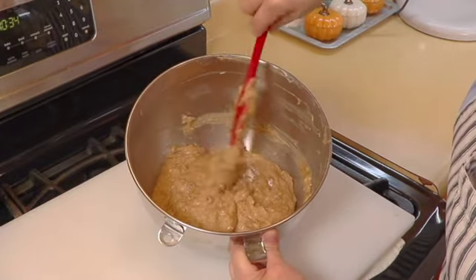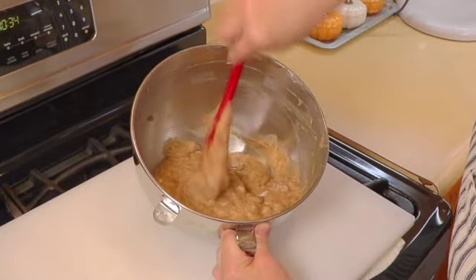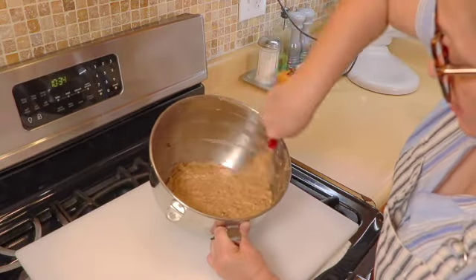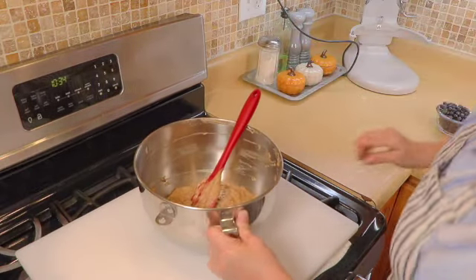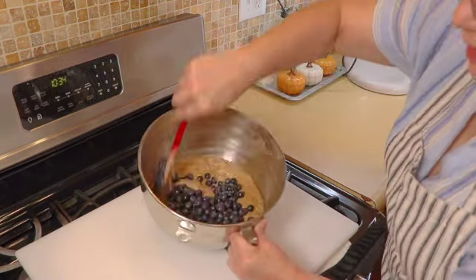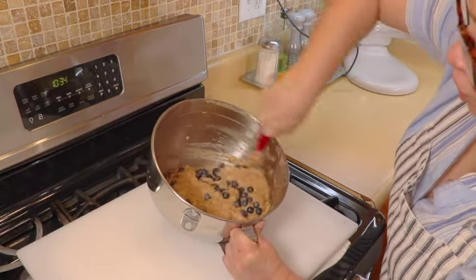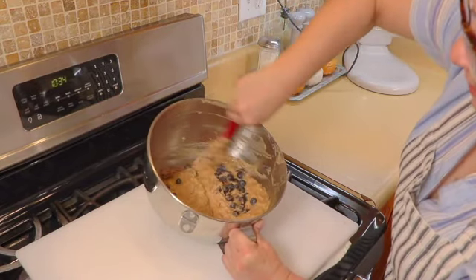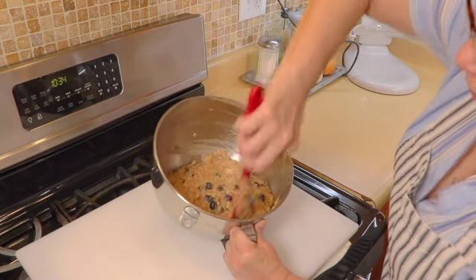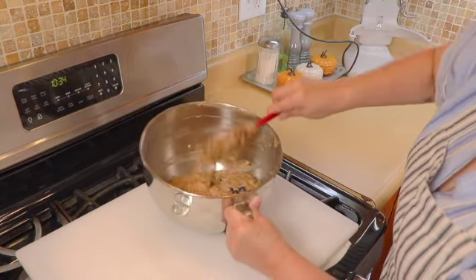Make sure that everything is off the bottom — sometimes a little bit of flour gets stuck down there and we don't want that to mess up the recipe. Now we're going to add in our blueberries and just fold these in. You don't want to mess with them too much so you don't break them, because the juice of the blueberry will turn the batter purple.